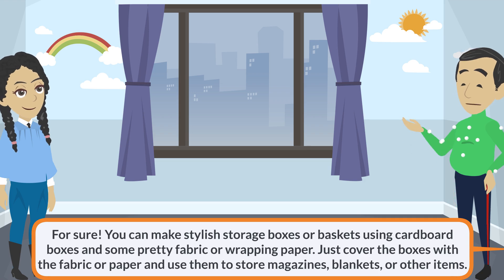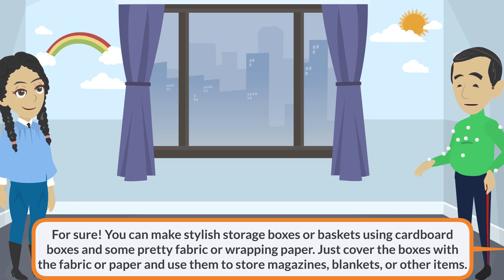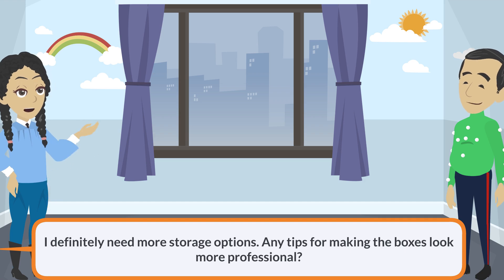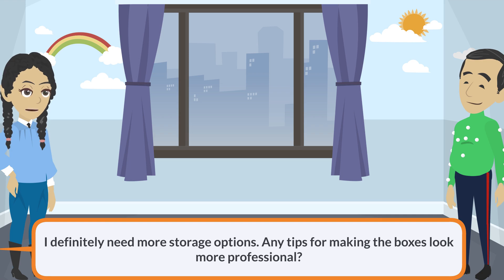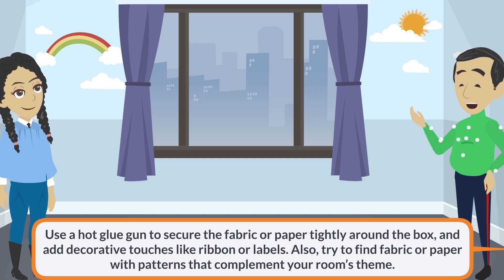For sure. You can make stylish storage boxes or baskets using cardboard boxes and some pretty fabric or wrapping paper. Just cover the boxes with the fabric or paper and use them to store magazines, blankets, or other items. Use a hot glue gun to secure the fabric or paper tightly around the box and add decorative touches like ribbon or labels. Also, try to find fabric or paper with patterns that complement your room's theme.